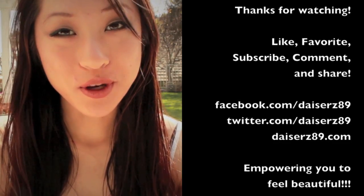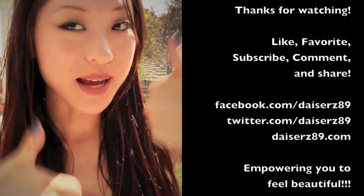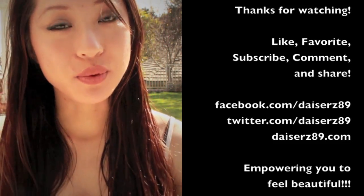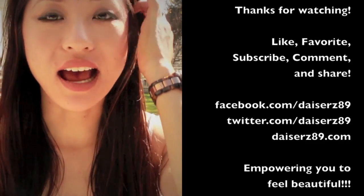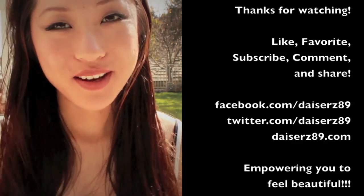Thank you guys so much for watching! If you like the video, please thumbs up, and don't forget to subscribe. If you want to share it with your friends, family, and followers, please share it on Facebook and tweet it out. Until then, I'll see you guys next time — bye!